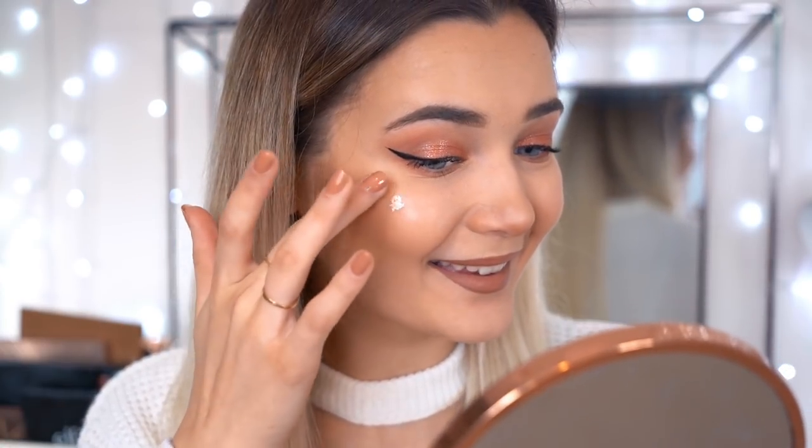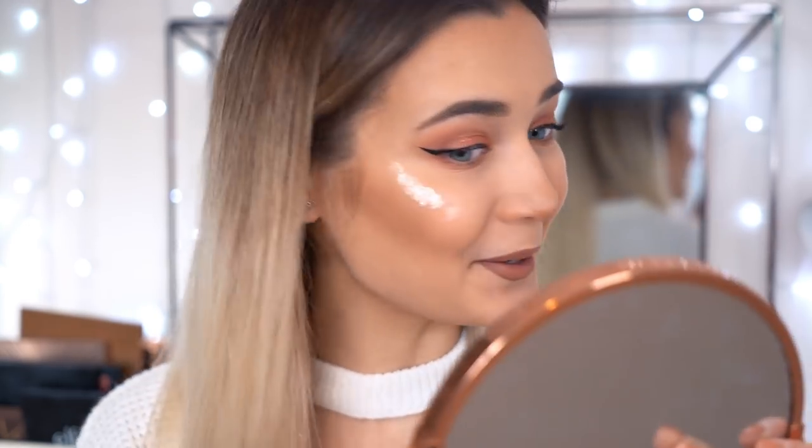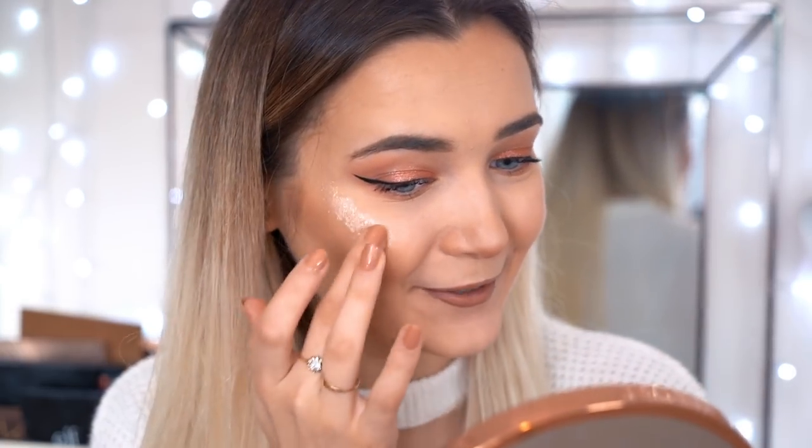I've zoomed in a little bit and I'm now just going to pop this onto my cheekbone. I'm actually really nervous — I have no idea how intense this is going to look because on my finger it looks pretty intense. Here I go. That is blinding! Oh my goodness. How am I going to blend this out? I feel like I've added way too much to my cheekbone, but we're just going to roll with it.